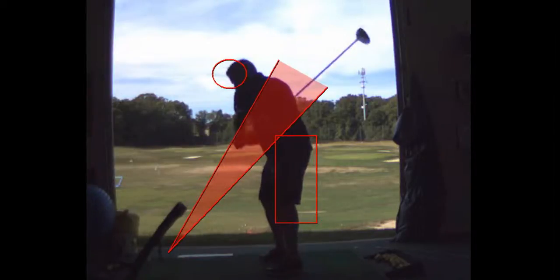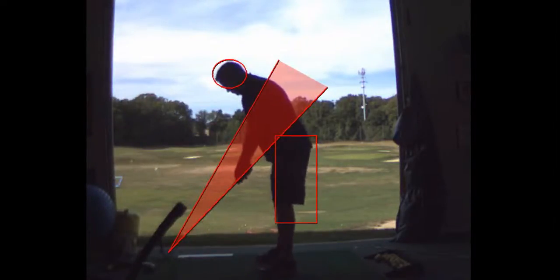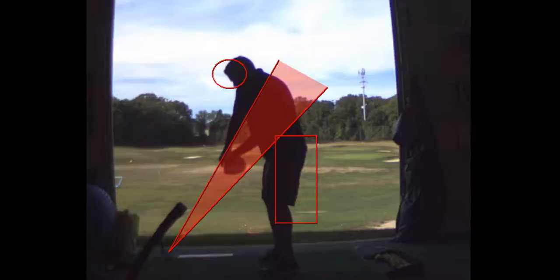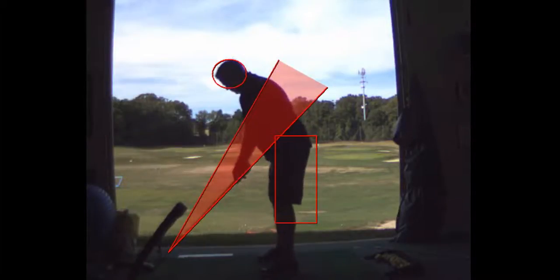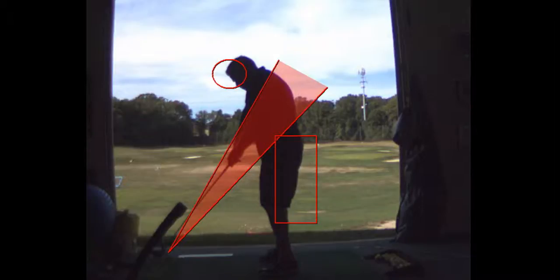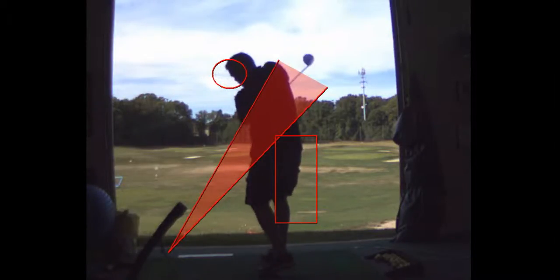But again, those are good swings. The second swing looked like the old swing — went back good, but then you got it underneath. You can see how you stand up though, right? So that's the thing. You're probably going to have to stand a little closer to the ball to compensate for that standing up — that's why you top it right there.